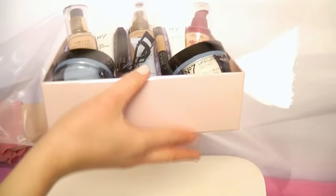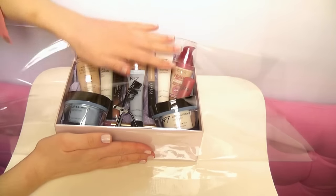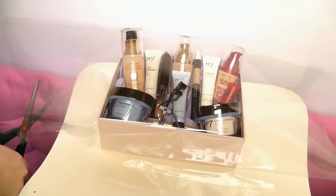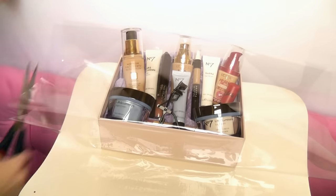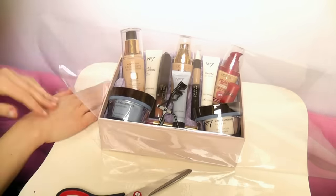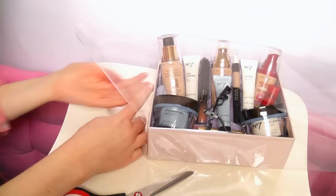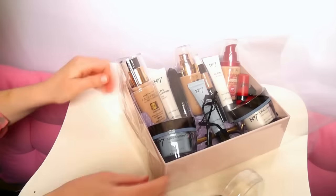That edge is going to be folded back underneath. When you're folding back, make sure you do it nice and tight so the products stay in place — nice and firm and flat. Then seal up each side, trim any excess to make it easier, and tape it into place. Try to do it as neat as possible, but don't worry because it's cellophane so it's clear.